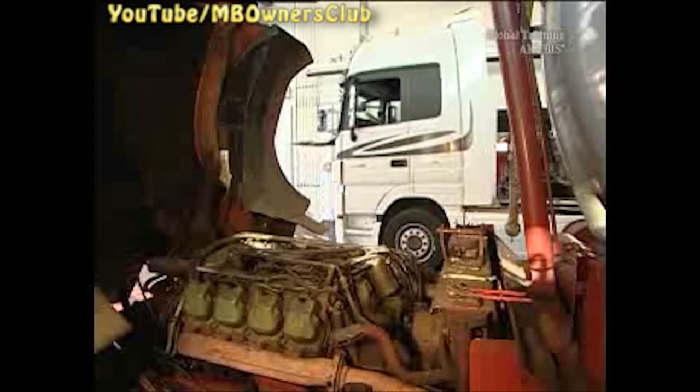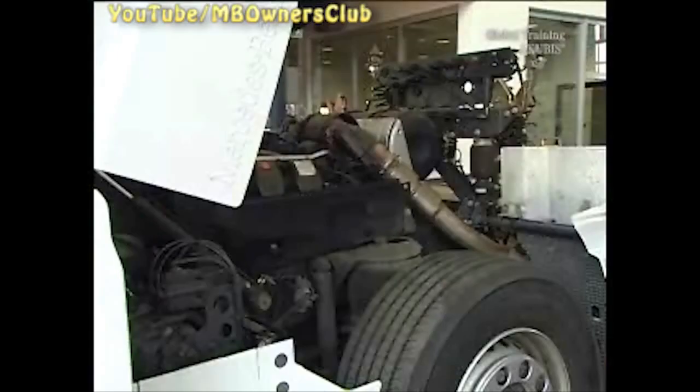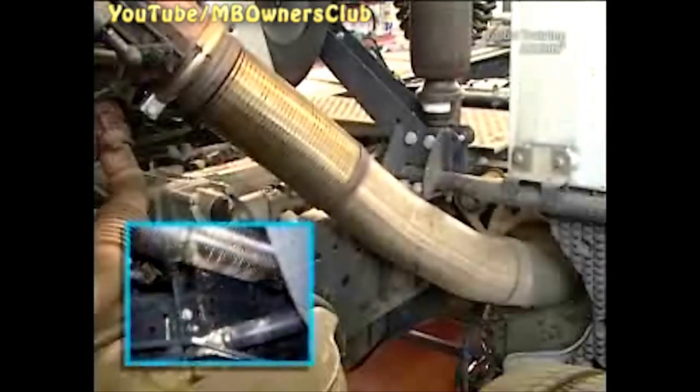For the exhaust treatment in the Actros, AdBlue is injected into the exhaust pipe. At low temperatures, AdBlue may not vaporize completely and then it passes out through the flex pipe. If AdBlue leaks from the flex pipe, crystals form.